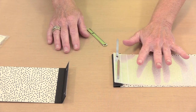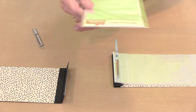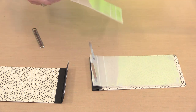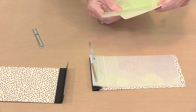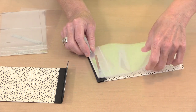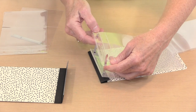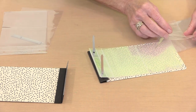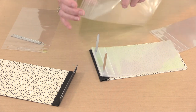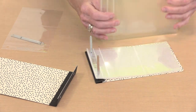The 4x6 comes with 10 pockets that are 4x6. I want to add some of the 3x4 pockets, so I'm opening up this package and making sure I orient the tops — where the openings are — correctly. The opening is here, so I'll slip a couple of these on the little metal tabs, making certain they're oriented correctly, and go ahead and put some of these back. This process is identical for the 6x8.